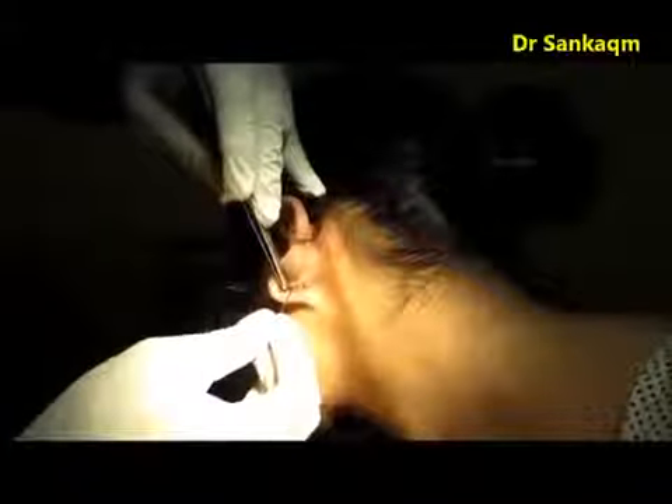So the rule is: one should remove the posterior surface stitches first while the anterior surface stitches are intact. After removing the posterior surface stitches, one can then remove the anterior layer stitches easily without any manipulation. This way there is less chance of dehiscence — that is the rule.